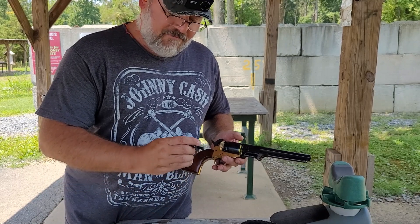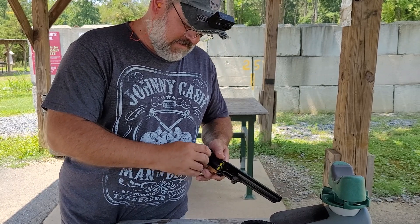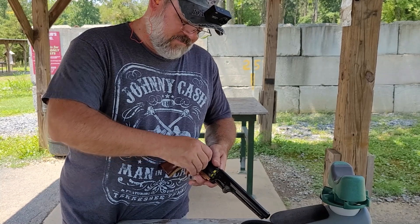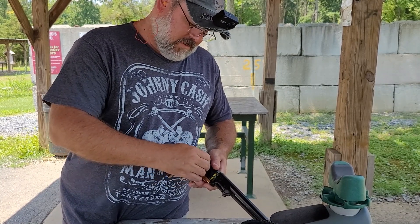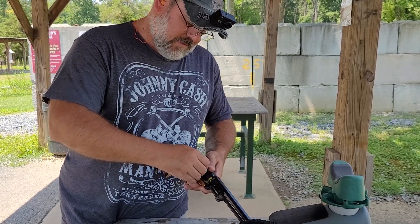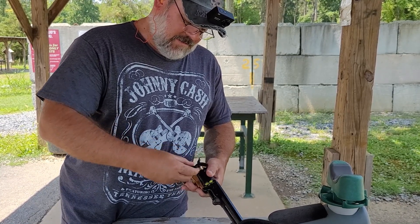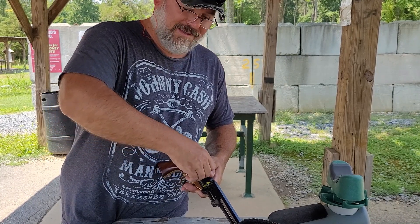Got everything loaded up for another round. Firearms Addict — thank you, this thing is awesome, it makes life so much easier. I don't know if you told me — I think I remember you telling me to pull it straight out of the way. It took me a couple of tries but I figured out what you meant, which is working great. I am really enjoying the hell out of shooting this thing, and yeah, I'm sorry it took me so long to get to it.